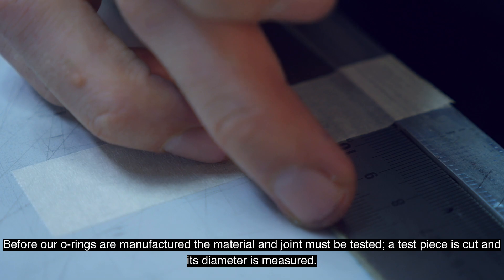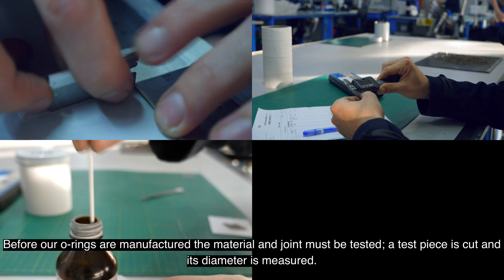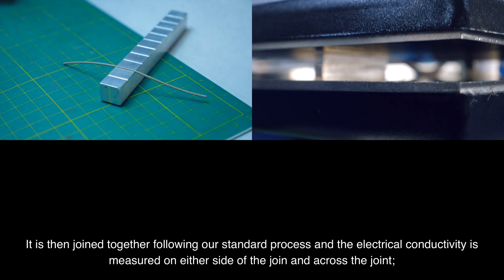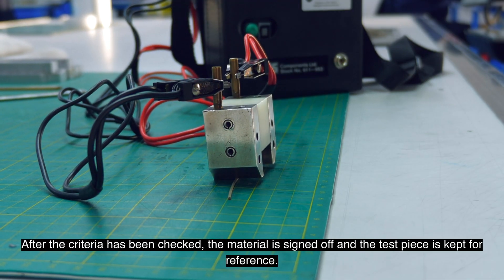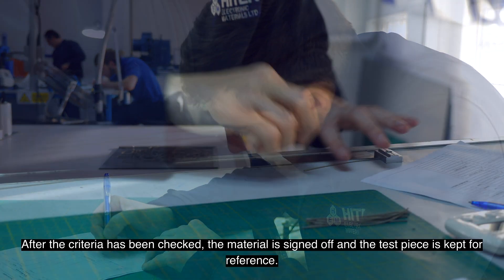Before our o-rings are manufactured, the material and joint must be tested. A test piece is cut and its diameter is measured. It is then joined together following our standard process and the electrical conductivity is measured on either side of the joint and across the joint. Each value obtained must be within 10% of each other. After the criteria has been checked, the material is signed off and the test piece is kept for reference.